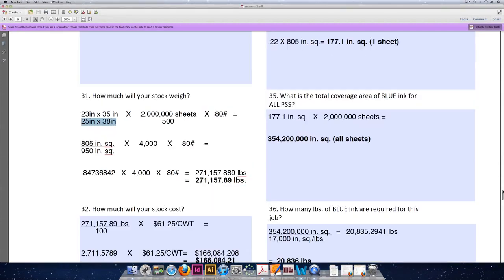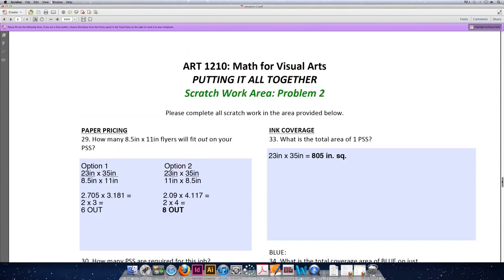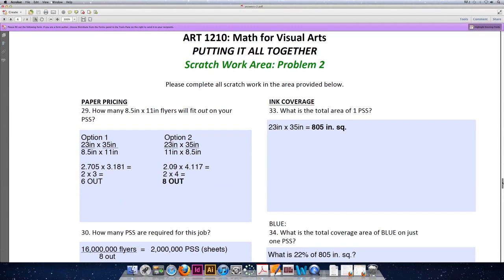Let's move on to calculating the ink coverage and cost for problem number two. I'm going to try to do all of the ink coverage in one video, so keep that in mind. In order to calculate the total ink coverage or the total cost of the ink needed for the job, we first need to calculate what the total area of one press size sheet would be if we had 100% ink coverage.